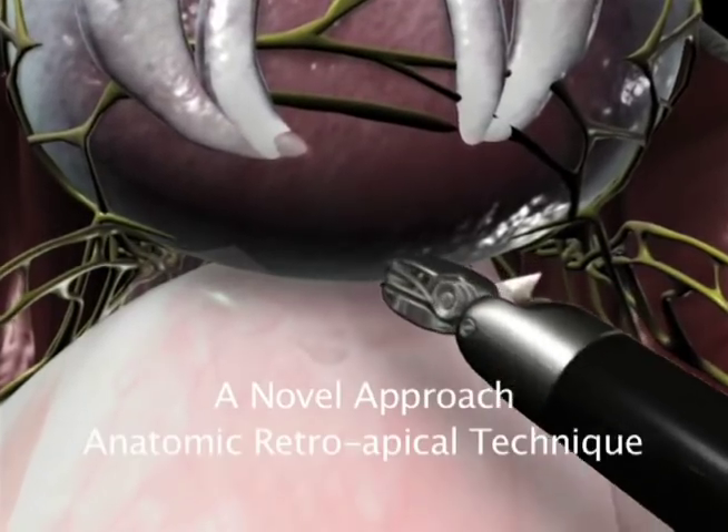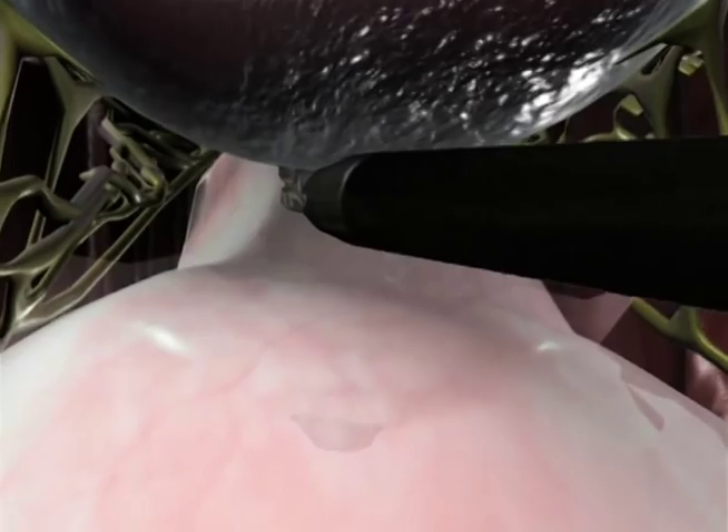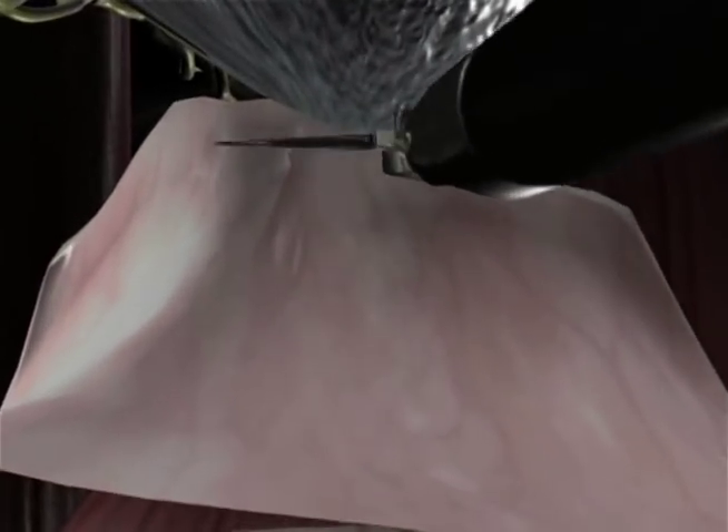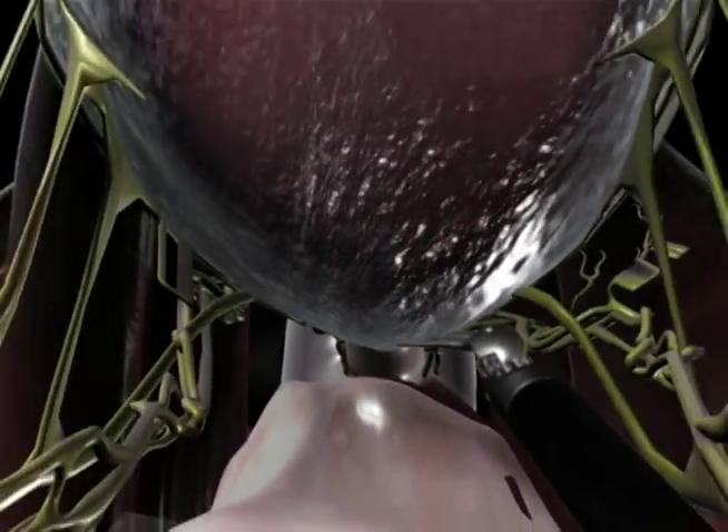A novel approach: the anatomic retroapical technique. We approach the prostate-urethra junction from the posterior aspect of the urethra. Posteriorly, the urethra is only covered by Denonvilliers' fascia and the rectourethralis muscle. This is a clear path to the apex.